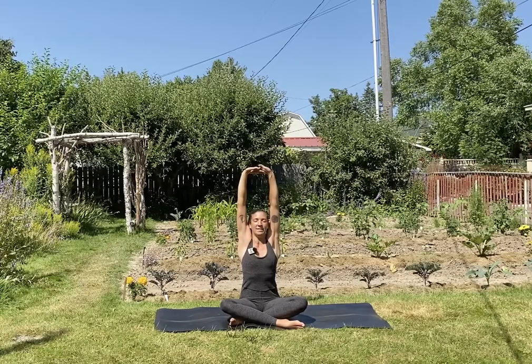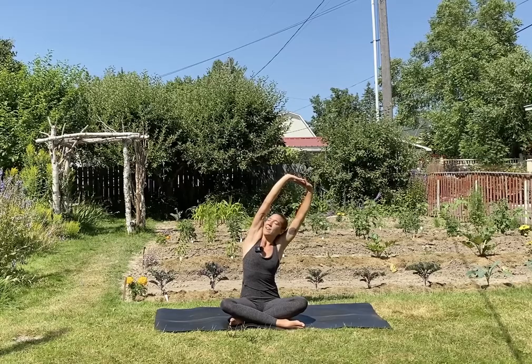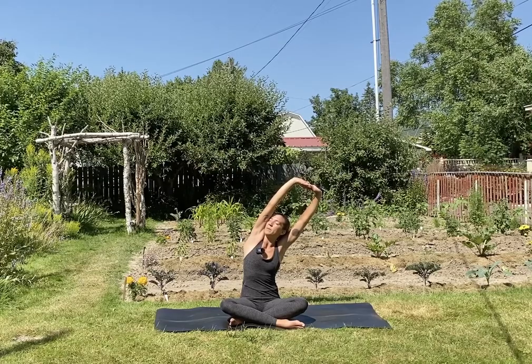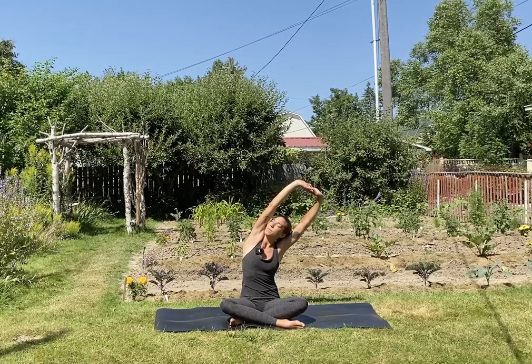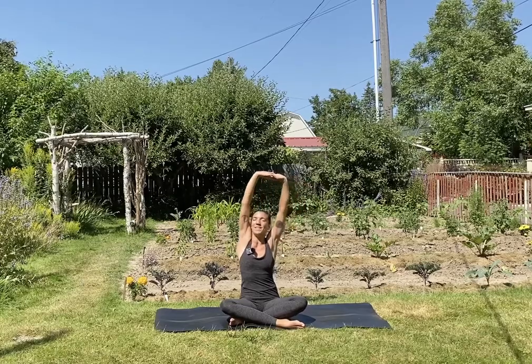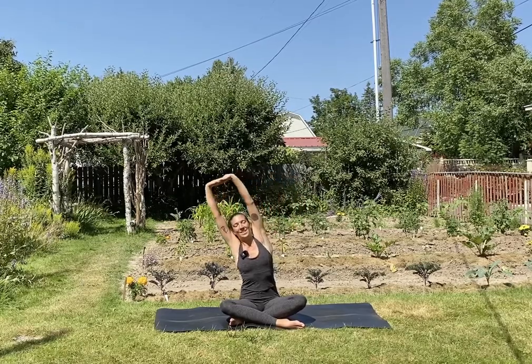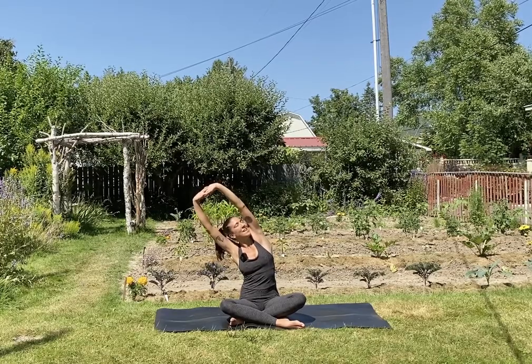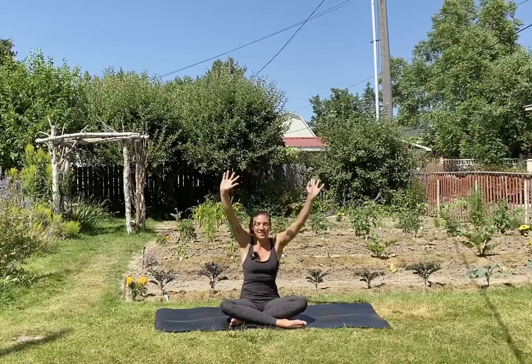On your next inhale, reach both arms overhead. Interlace your fingers and turn your palms to face up. Inhale, press up through the thumb sides of the hands. Exhale, take a little side bend over to the right. Good, look under your left arm and feel that nice stretch there in between the left ribs. Inhale back up to center. Exhale, switch sides. Inhale back up to center. Exhale, release your hands in front of you.